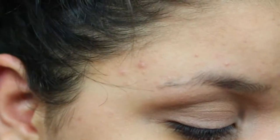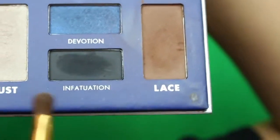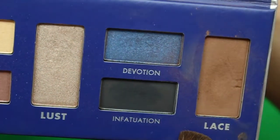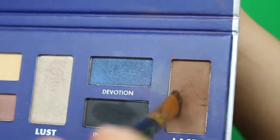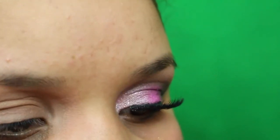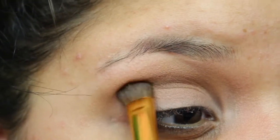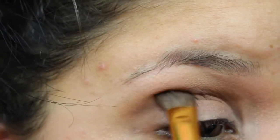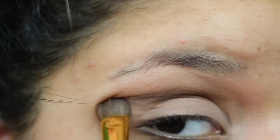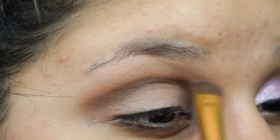Next I'm using my LORAC Love Lust Lace palette with the shade called Lace — a matte brown, very pigmented. I just dab it in and tap it off because it's so pigmented. I'm placing this color with a more compact, packed brush rather than a fluffy brush, because a fluffy brush will make it look messy. I pat that into my crease.